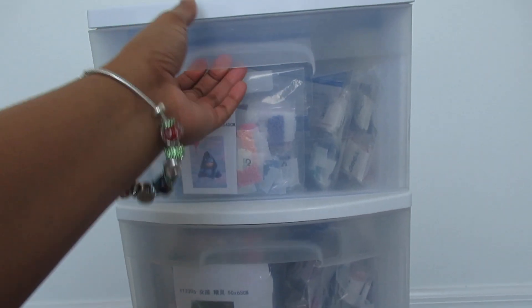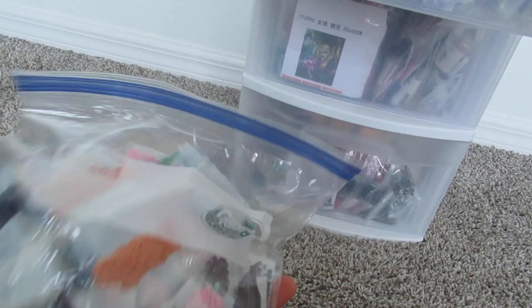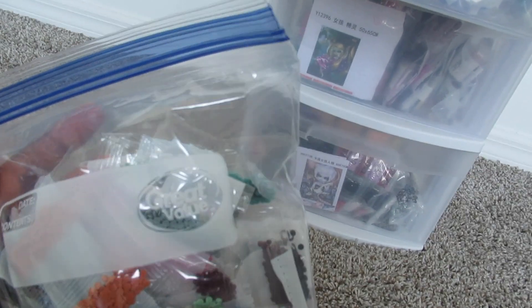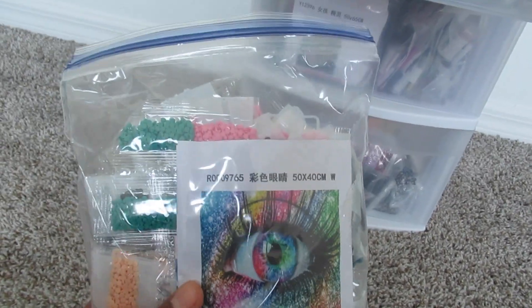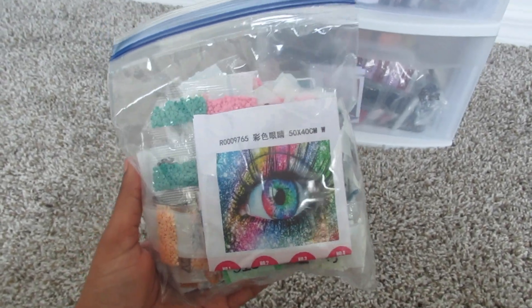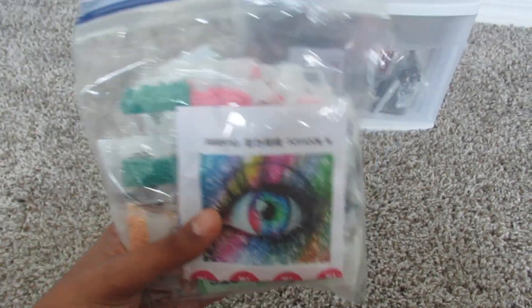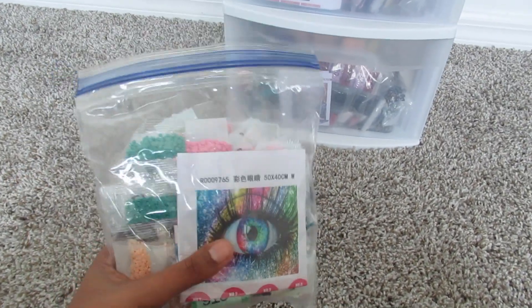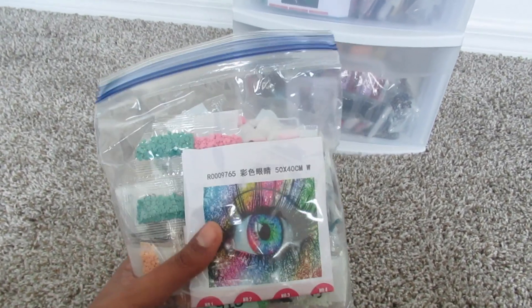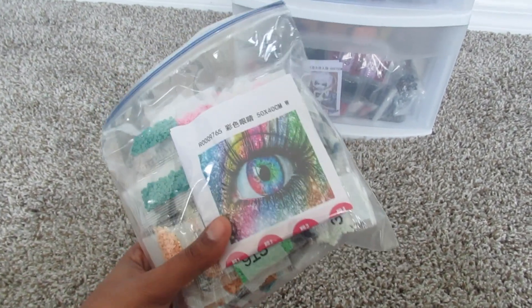What I do is I take the diamonds that I get, and if it comes with an inventory sheet I will do my inventory as normal, make sure all the diamonds are there, and then I put them into these bags. These are obviously Walmart because it says Great Value. I put them in the bag and then store it in here. I love putting them in these bags because I'm able to see what I'm trying to work on. I never throw these bags away — I always have them in rotation. I reuse them and I do not use them in my kitchen anymore after I put diamonds in here, just to be safe.